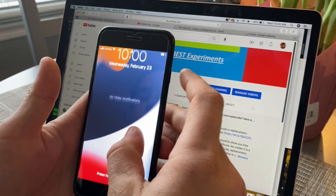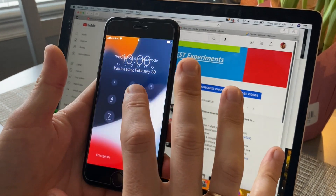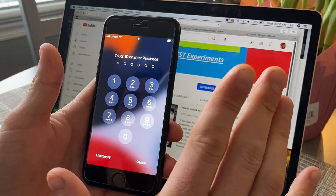Today's video I'm going to show you how to unlock iPhone without the passcode. Let's put in a random passcode. It's locked.